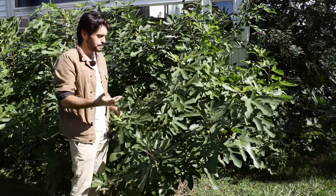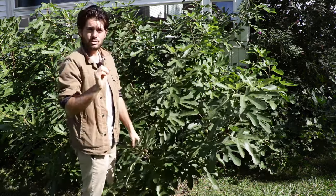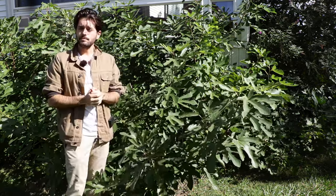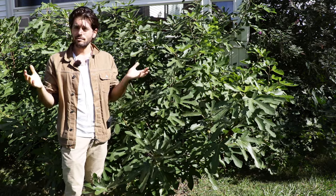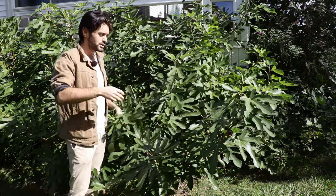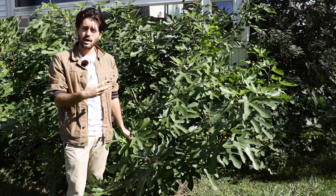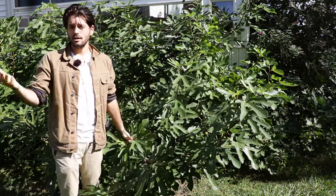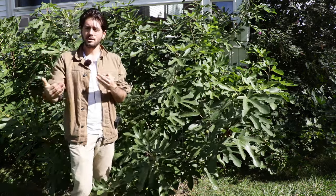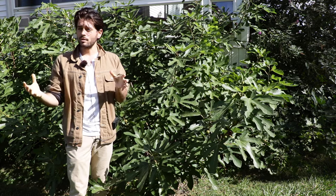One test you can do is prune off just a little bit from the top of your fig tree. If you see sap flow come out, that's an indication your tree is still not truly dormant. That's one big way to know. Even after the leaves have fallen, a lot of people may still see sap flow continue — it's somewhat inevitable. I would wait as long as possible before pruning.